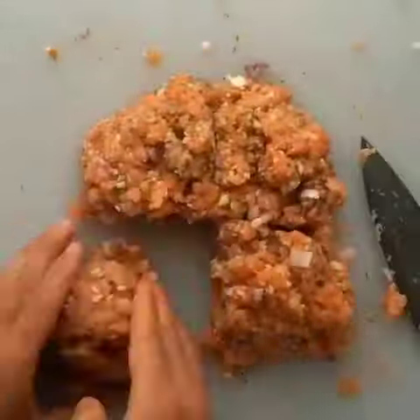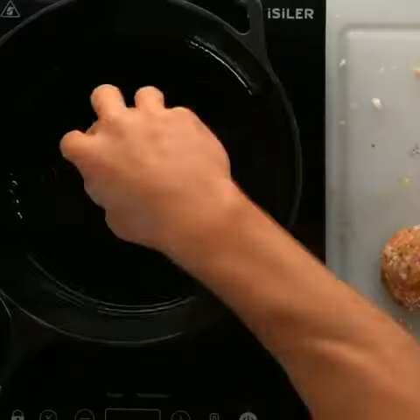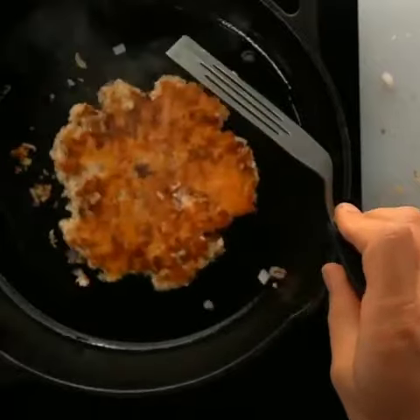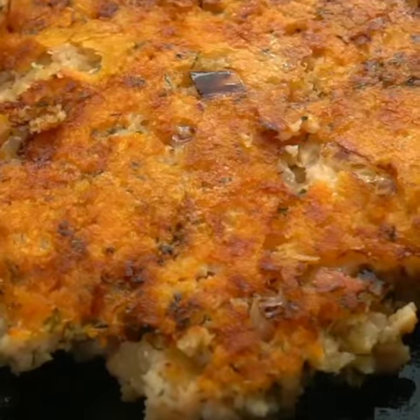Then you're gonna preheat your pan on a six out of ten heat. You're gonna use your burger press to smash it down and cook on each side for about five minutes. Look at the crust — I did not think it was gonna have a crust like this. I mean, for real though, look at the crispiness going on there.